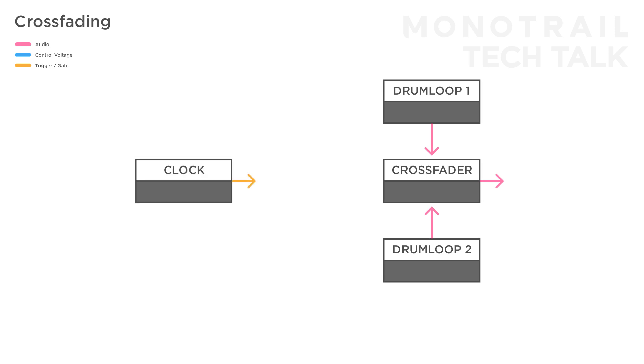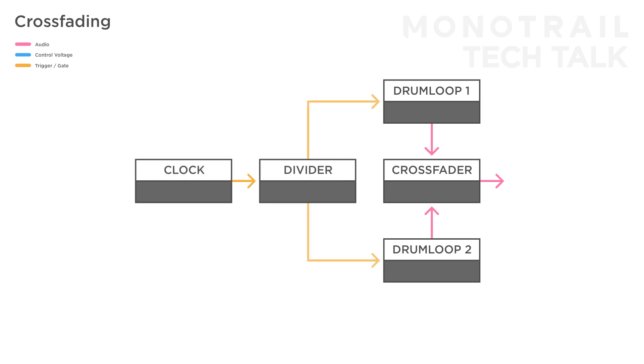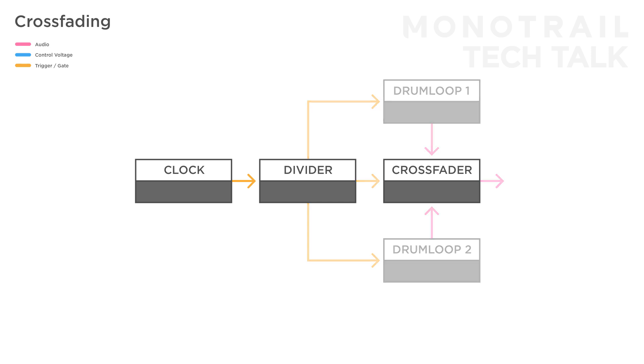In this setup, we can add a clock with a clock divider to trigger the drum samples, and a division to switch between them. Similarly, you can use a crossfader as a simple two-input switch for CV or triggers. For example, if you take a modular clock and divider, you can take two different divisions to the inputs, and use a slower division to switch between the two signals. If you want, you can even use an unsynced square wave LFO to create more unpredictable patterns.